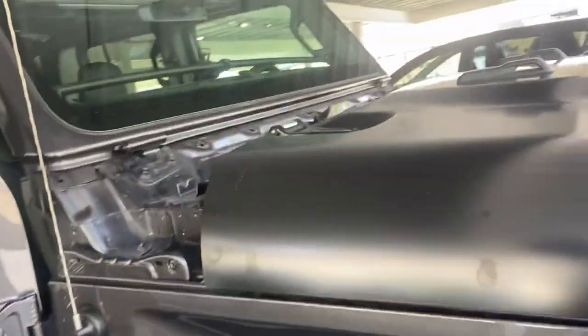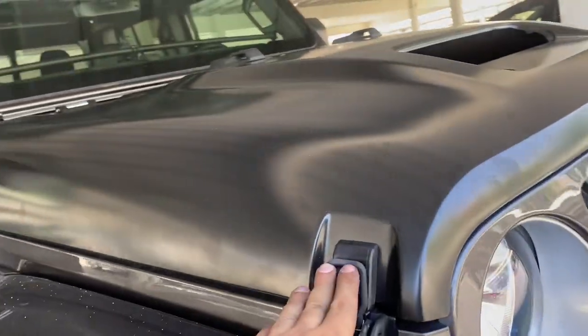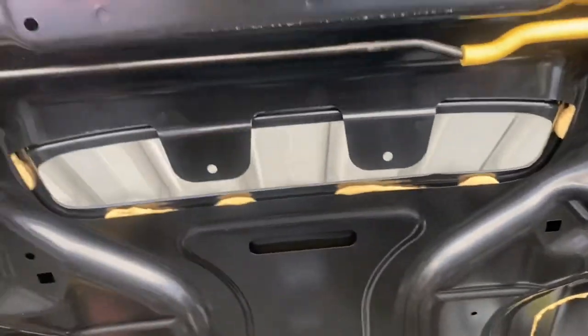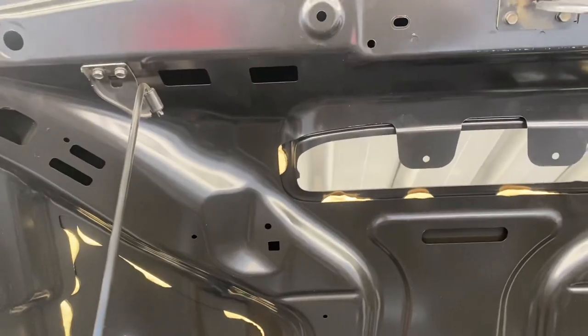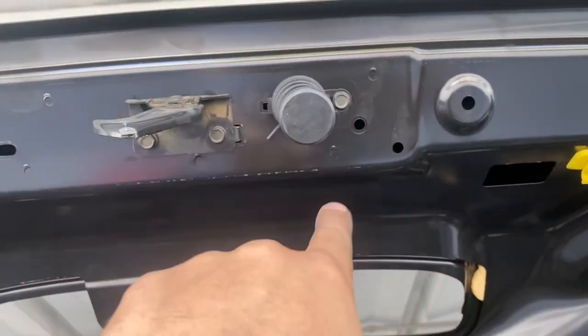I bolted up everything, it's all latched on, and I'm about to pop the hood for the first time. Oh my god — there we go, perfect! It's a lot heavier, I'll tell you that much. The overland piece had to be broken to work, but it worked out.